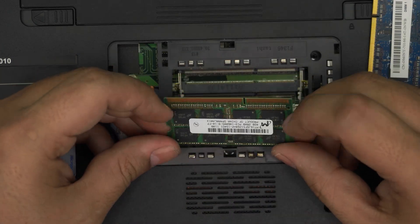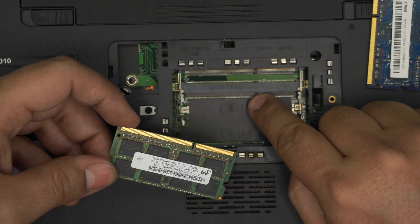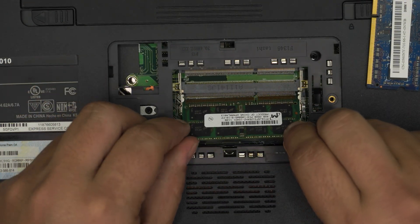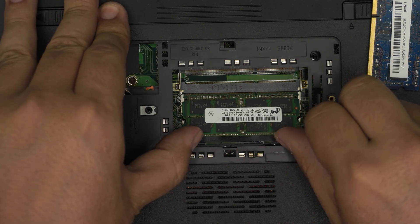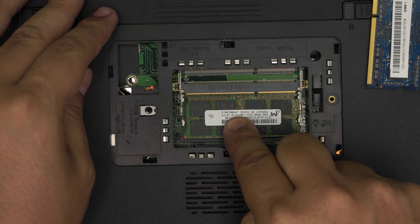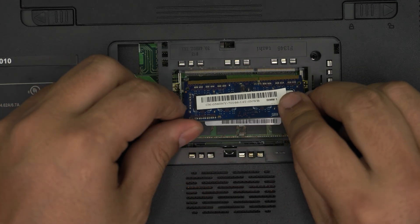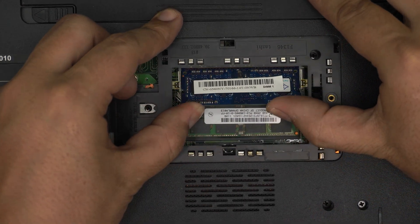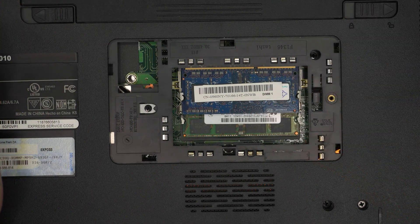To put the RAM back in, make sure the notch on the RAM matches the notch on the DIMM slot. Bring it in at a 45-degree angle all the way toward the DIMM, push it in firmly, then push it down toward the motherboard and you should hear soft clicks from the retention clips snapping into place. Again — 45 degrees into the DIMM, then down toward the motherboard.